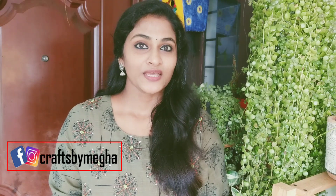Welcome back to Crowds by Megha. I am going to show you 3 bottles in this video. We are going to show you the main item for these 3 bottles.